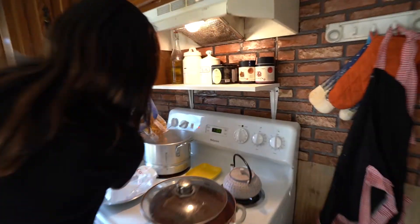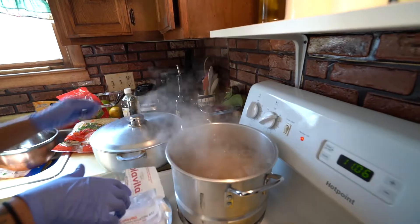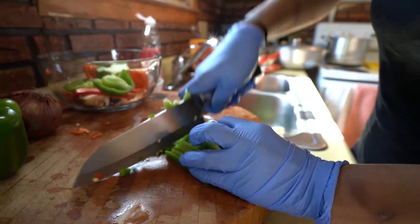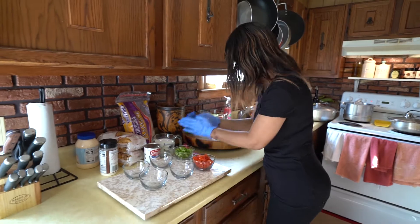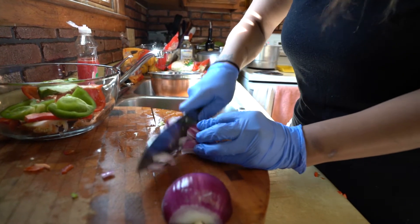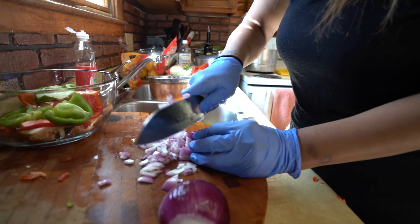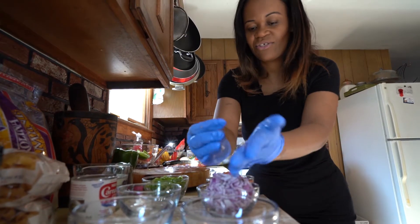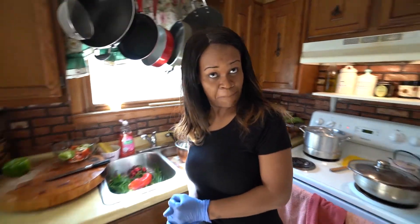Now we're going to add two pounds of the pasta. Growing up, culturally we had maids that cooked for us. I can probably remember the first time I made rice and they taught me how to make it. But when we came to America, I pretty much learned how to cook from my sisters. So we're going to move on with the chicken for now.